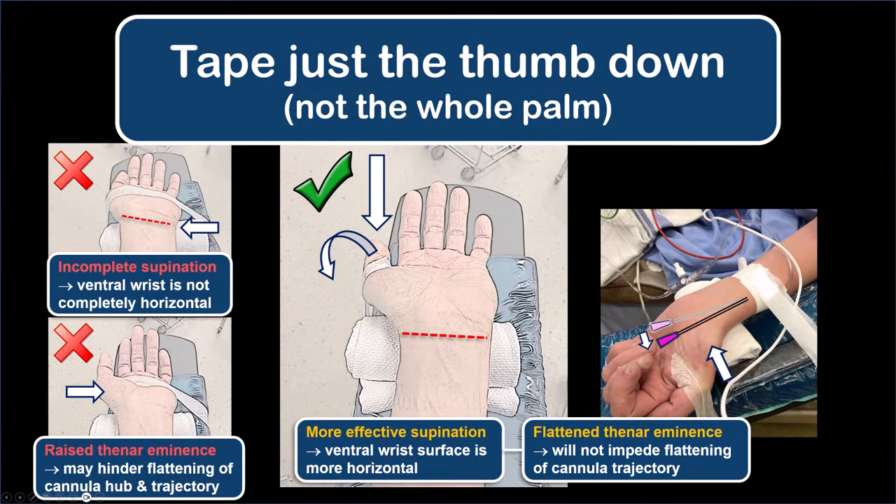Extend the patient's wrist and stretch the overlying skin using a support such as a rolled up towel or small intravenous bag. Fix this position by taping from the base of the thumb to the side of the bed or table. Taping the thumb rather than across the entire palm supinates the forearm more completely and effectively, especially in anesthetized patients.